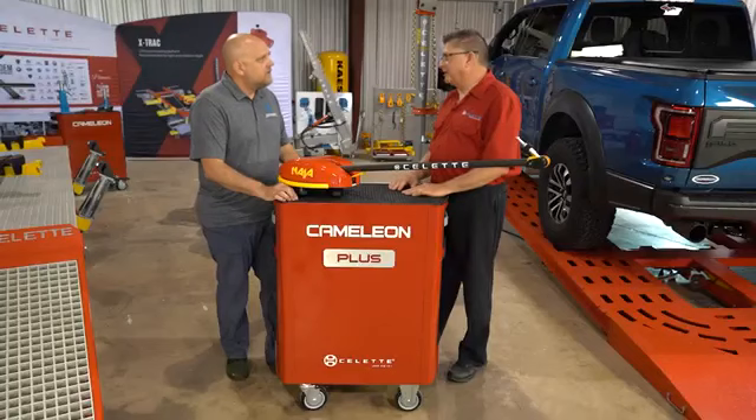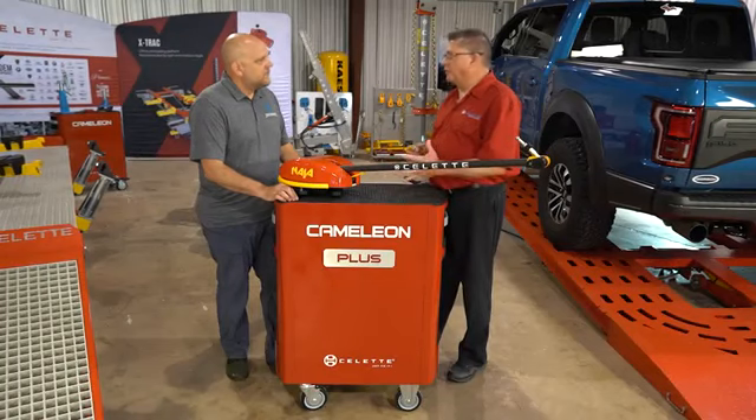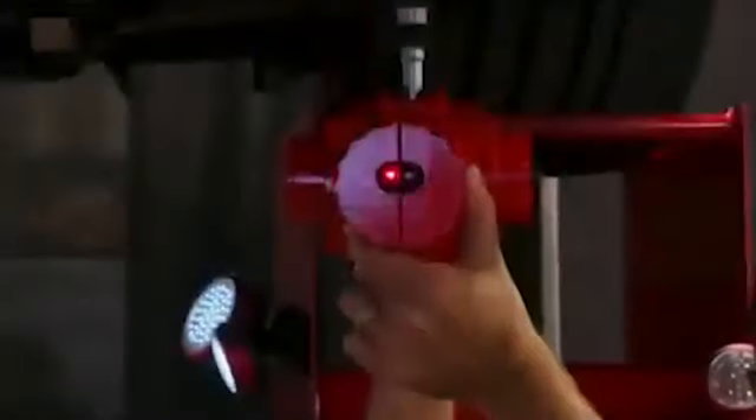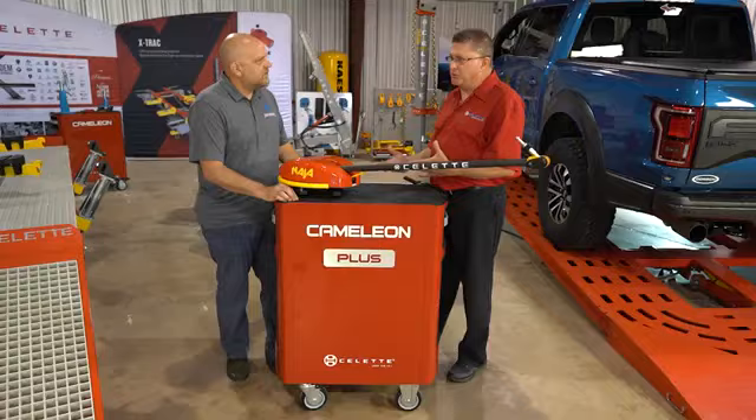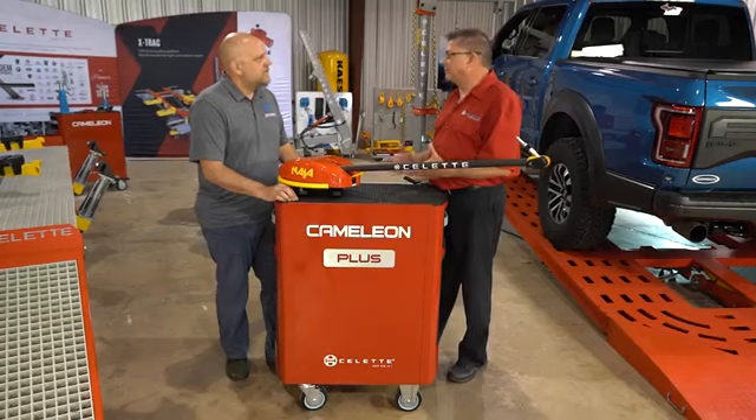Technicians from time to time are not always the most respectful of their equipment, so over the course of time there could be some damage — putting things back in a place they don't belong, maybe bending or twisting something. That's correct. When you're working with a laser system, maybe you don't get a good reflection back off the target because it's been scratched or burned by MIG splatter, things like that.